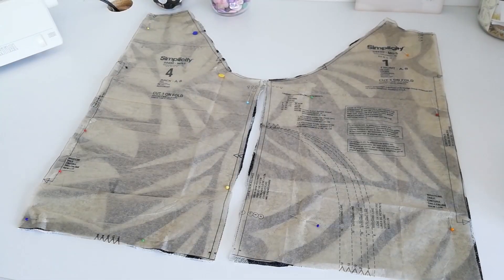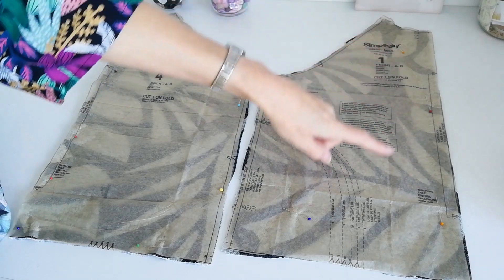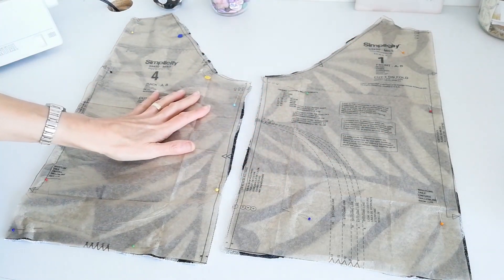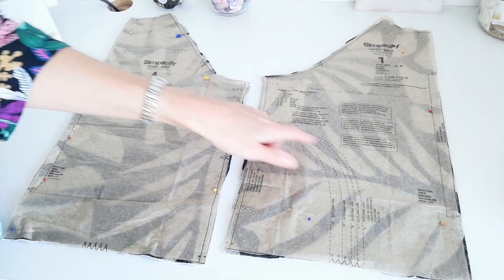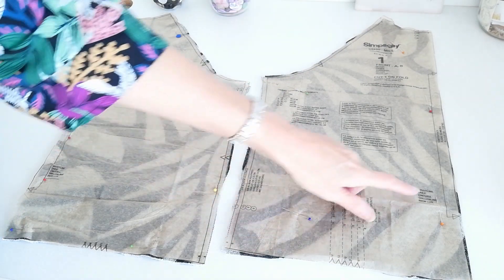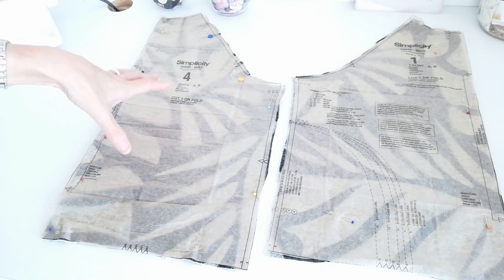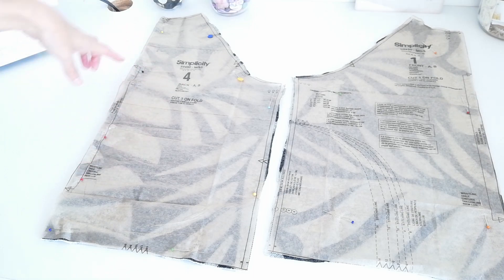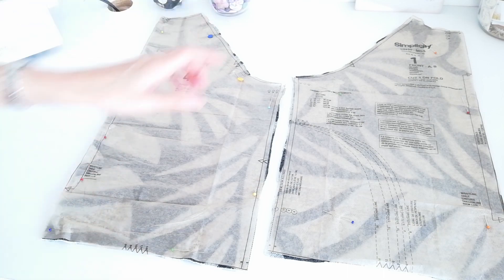Now that we're ready, let's go and cut our pattern pieces together. Here we have our pattern pieces for versions A and B. Here is your front — you're going to cut one on the fold, and here is your fold line. Make a note of the circles and the notches and also the pocket markings here. This is your waistline point. Here we have our back piece — again, you're going to cut one on the fold of the fabric. Make a note of your notches and your circles.